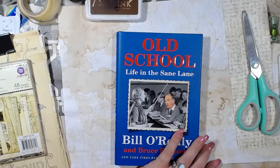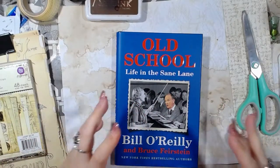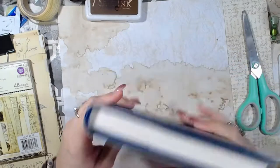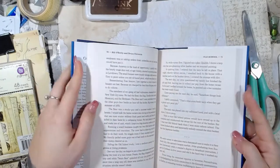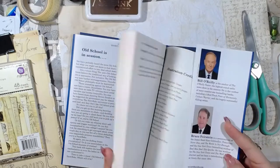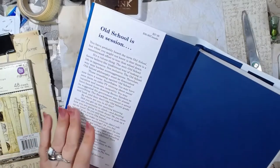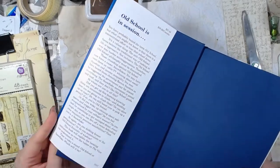Hey guys, good morning and welcome back to the channel. So today's video we are going to do the next week in Roxy's Weekly Challenge and that is to decorate an altered book cover. This is a book that I got at the Dollar Tree about a few weeks ago, and I had bought it specifically for the purpose of creating altered books. So this is actually pretty perfect for me.